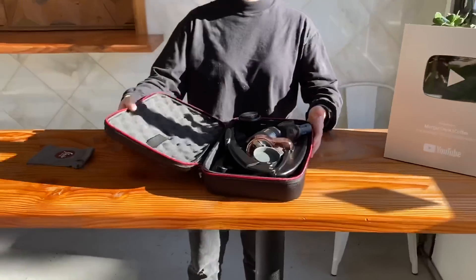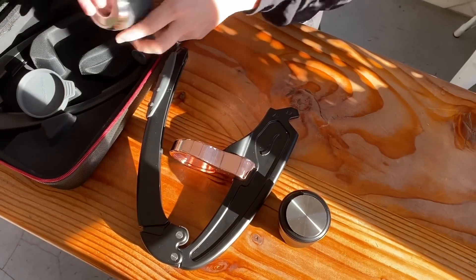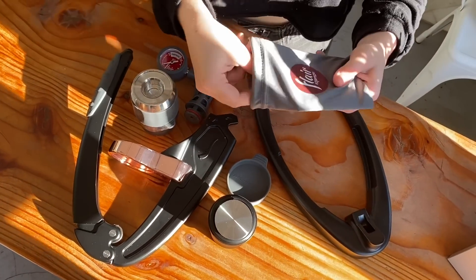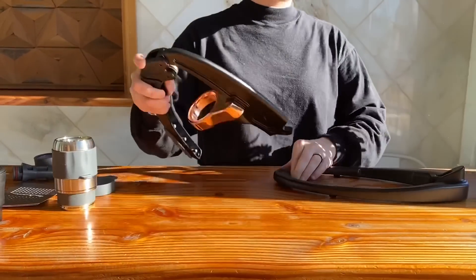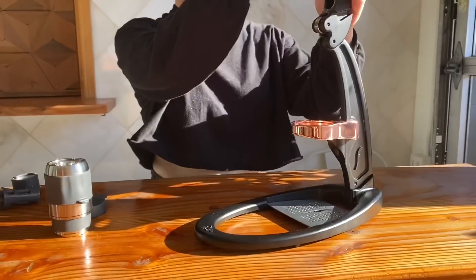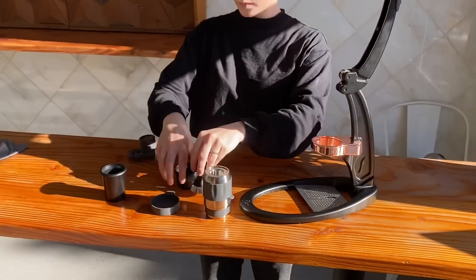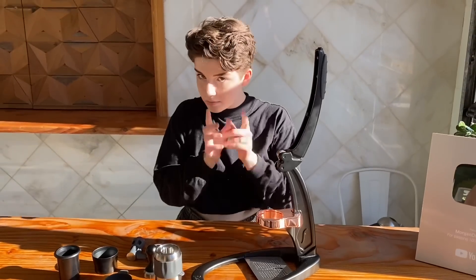It comes in this really nice carrying case and it's all disassembled, but don't let that intimidate you because it's really easy. It has these two main black pieces that are the main body of the espresso maker. It also has a brew head, a couple different seals and tamps, and a little drip tray with the logo on it. There's also a little funnel, another tamp for other uses, and a pressure gauge, which is really nice for brewing espresso at home because you have an understanding of how much pressure you're applying.